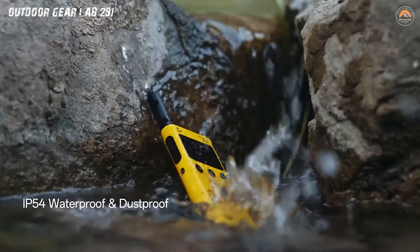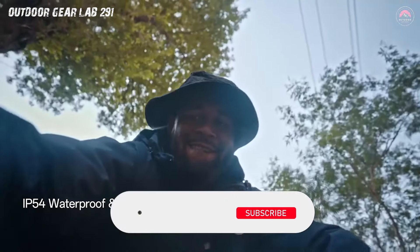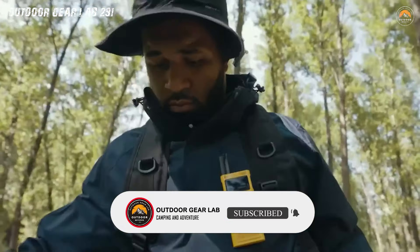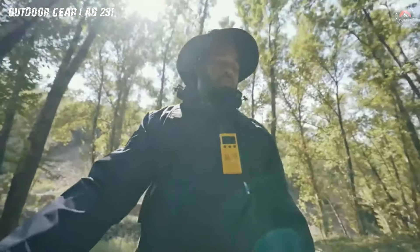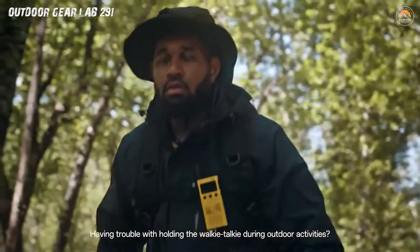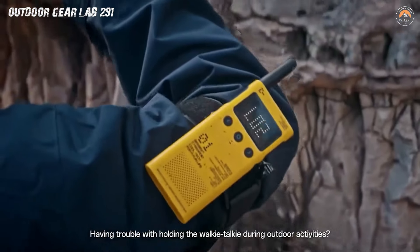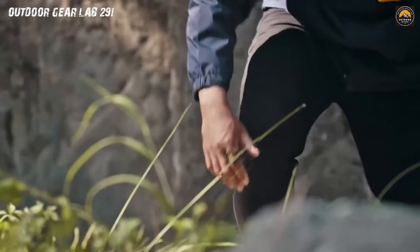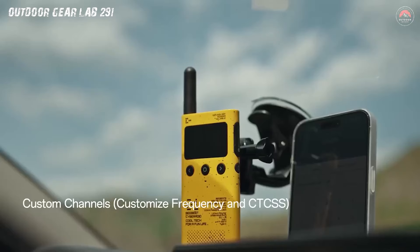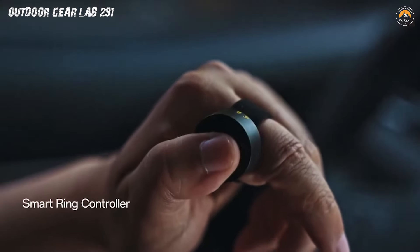But Lido isn't just about looks — it's the Swiss Army knife of communication. With a range that seems to defy the laws of physics, Lido ensures that your messages reach their destination with the precision of a laser-guided missile. It's not just a walkie-talkie, it's a lifeline in the great outdoors, where cell signals fear to tread. Whether you're coordinating a covert mission in the wilderness or just trying to decide who's bringing the marshmallows to the campfire, Lido has your back. Staying connected should be as sleek and effortless as the device in your hand.